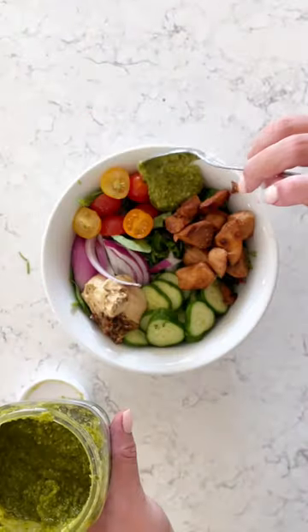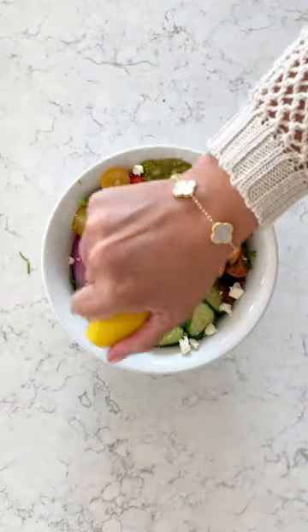I don't use dressing. Instead, I use pesto and hummus — so good — and of course some feta cheese.